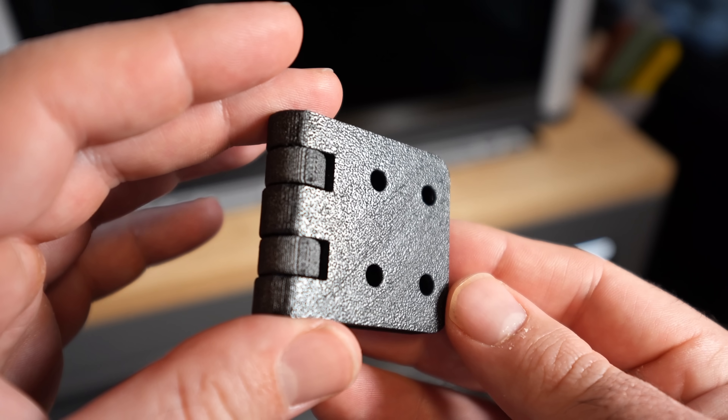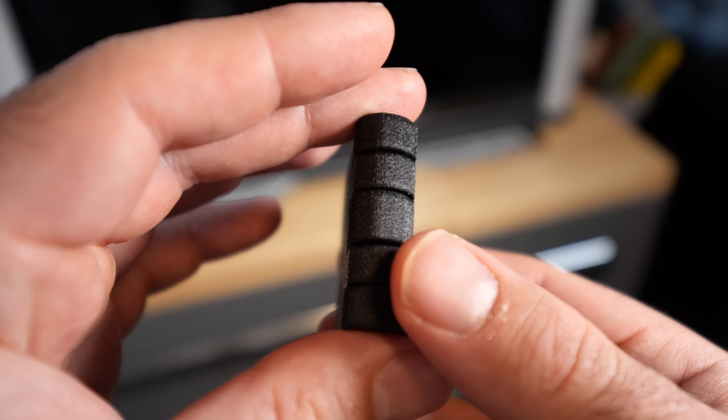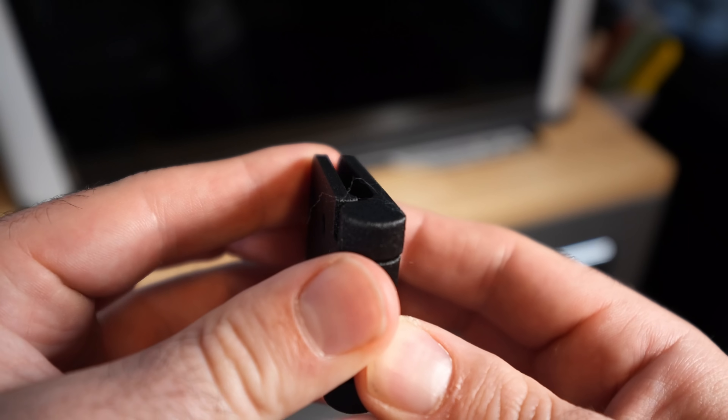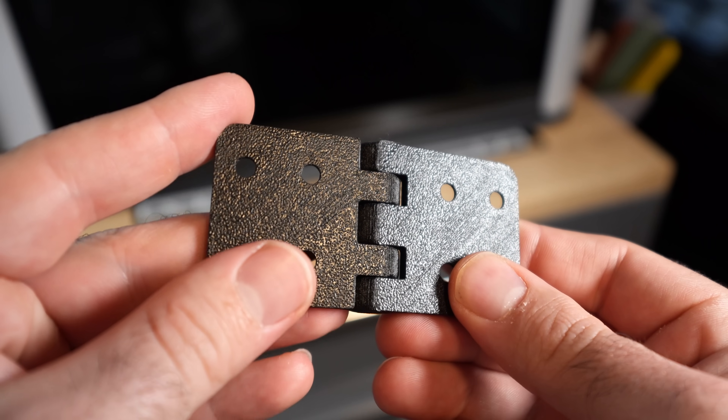Because of how well this thing prints high-temp tricky materials, I'll be much more likely to use them for my future designs and products. This opens up a ton of doors for those of us selling products online — having the ability to print engineering filaments without the hassle is a very welcomed improvement. So if you're a business owner selling prints, this printer could be for you. The new chamber heater also comes with an improved ventilation and filtration system.